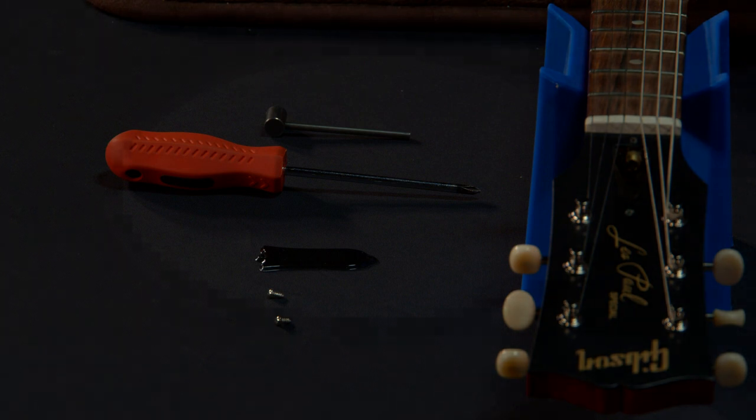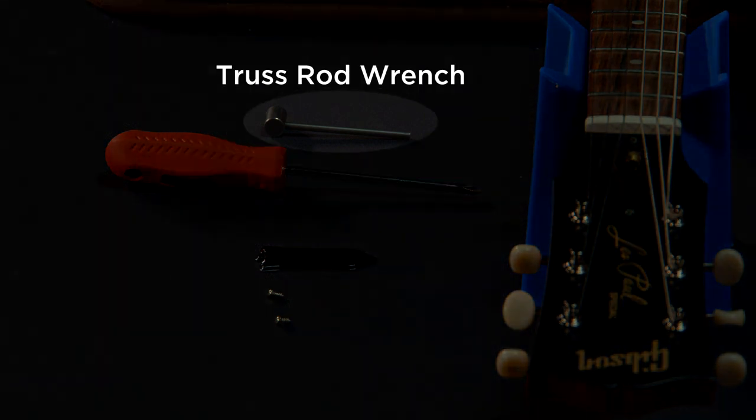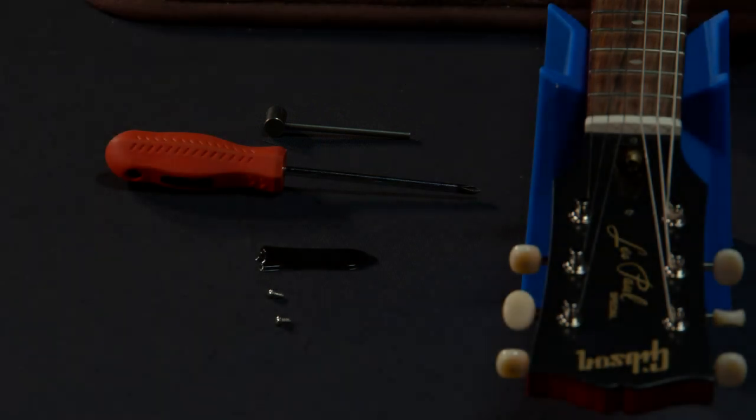99% of the time, the one tool that you need to adjust the truss rod has been included with your guitar from the manufacturer. You may need a Phillips head screwdriver, depending on the access point.